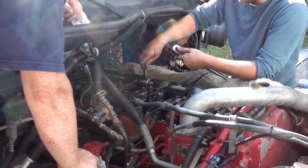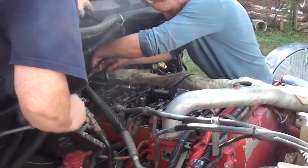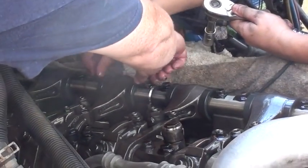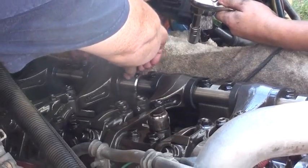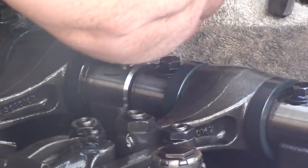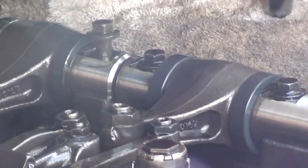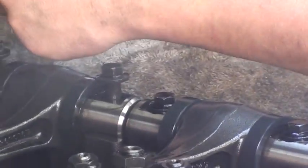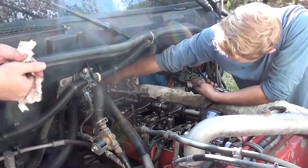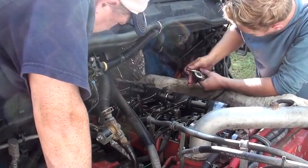Don't take the bolts all the way out. Just make sure they pop up all the way — get them to where they'll come all the way up and are completely loose. Leave them in the holes. Do the back ones first because they're harder to get to, and then we'll do the two middle ones and let the relief from the spring pressure happen.